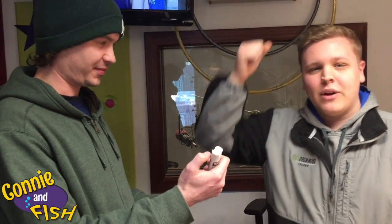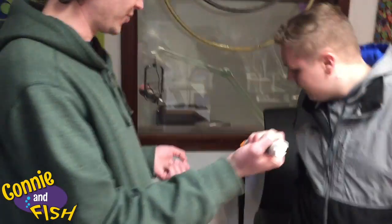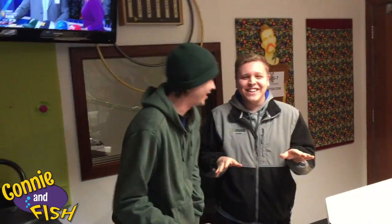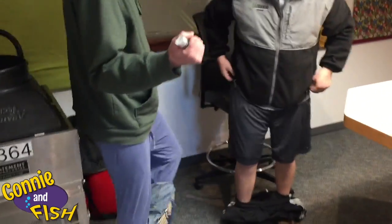And then the EpiPen you're going to swing it down and into the top of the thigh. Do I pull down your pants? You don't have to pull down my pants. Do I take my pants off? No one's pants need to come off. Okay, so I'll drop my pants. Okay, I guess I will too.